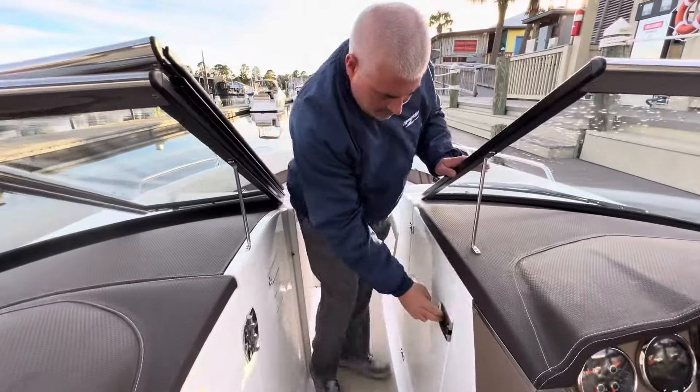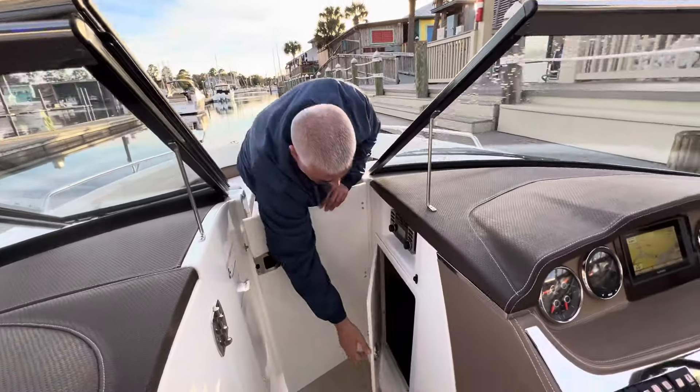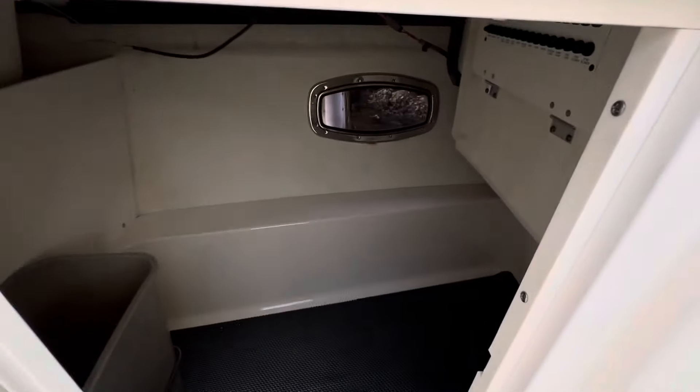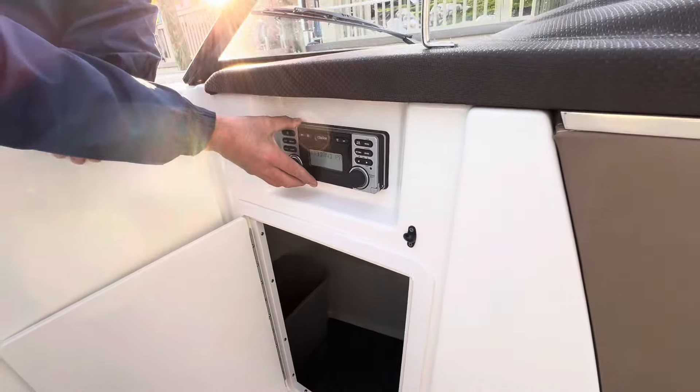As we make our way through, over here on the starboard side, a very large storage compartment. Stereo control.